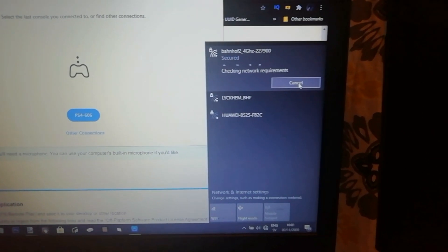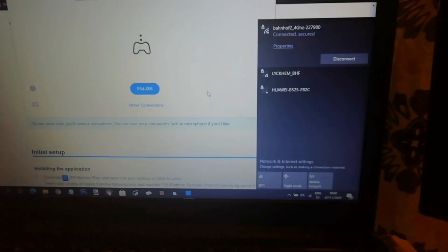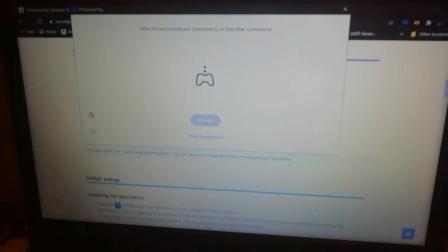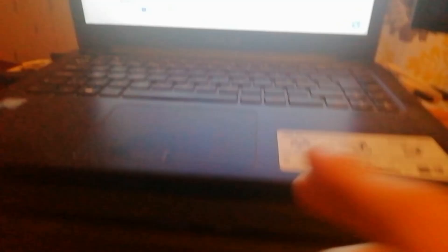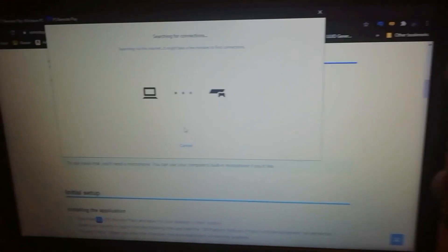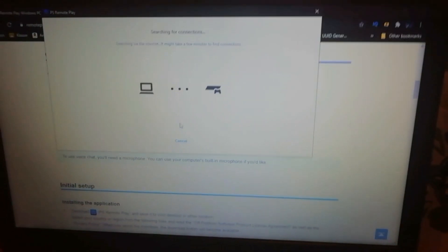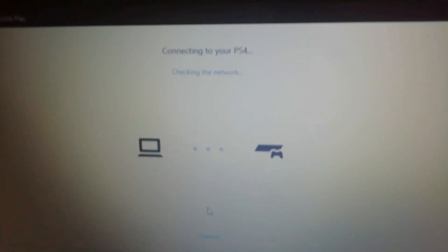So I'm just going to connect it right now. This is the Wi-Fi that my PS4 is using — make sure you have the same Wi-Fi. It's now connected. Now go to the software and click on the blue button. You will now search for the PS4. Make sure you have the same Wi-Fi on both the computer and the PS4. Now we're basically just gonna wait — if it's your first time it will take about a minute until it finds the PS4. Now it's connecting to the PS4, checking network — you can see here at the top. And there you go.